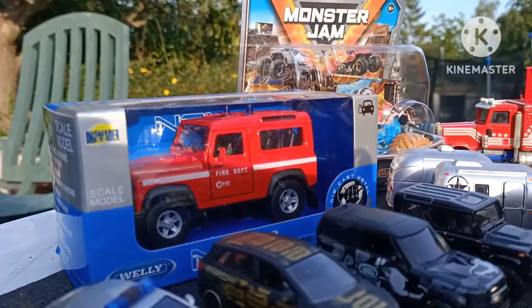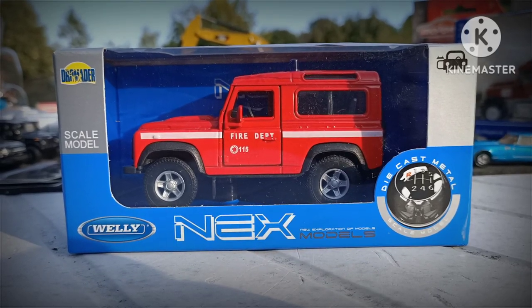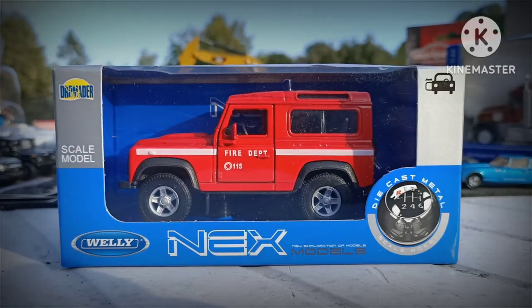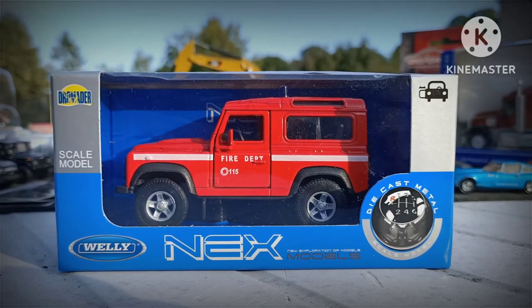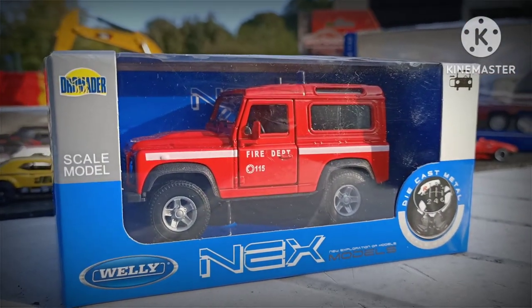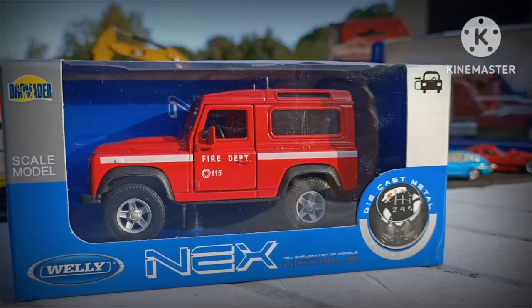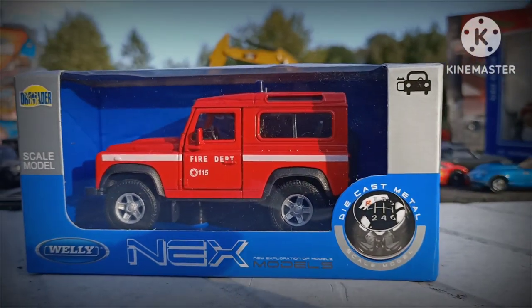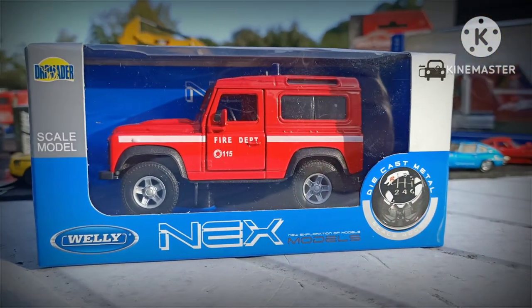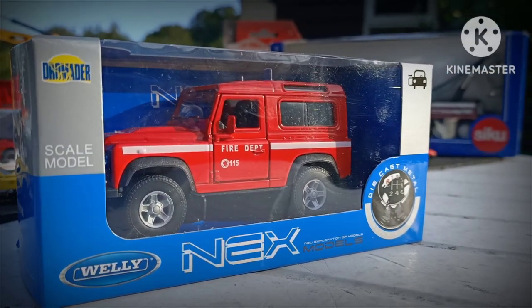We'll take a look at this red Land Rover. This is around 1:43 scale — I don't normally collect this scale. This was given to me as a gift when we were in Poland, and what I can say about it is that it's beautifully detailed and quite true to the real vehicle. This was given to me by Jasek and Kasia, who are good friends of my wife. Thank you guys.